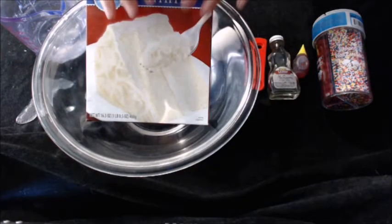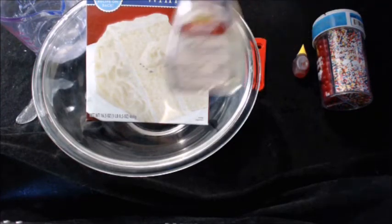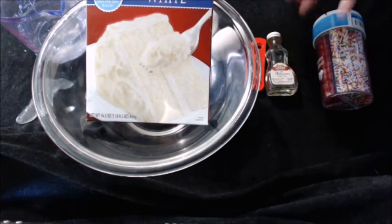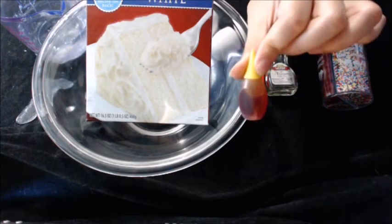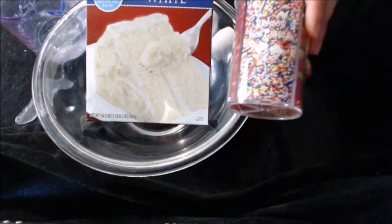First, you're going to want to make the batter according to the instructions on the box. Then you're going to want to put in two one-fourth teaspoons of lemon flavoring, also several drops of yellow food coloring, and quite a bit of rainbow sprinkles.